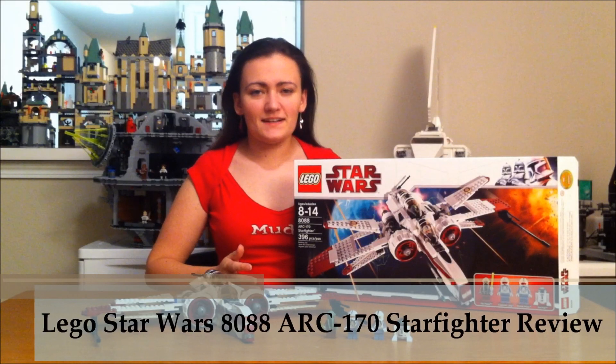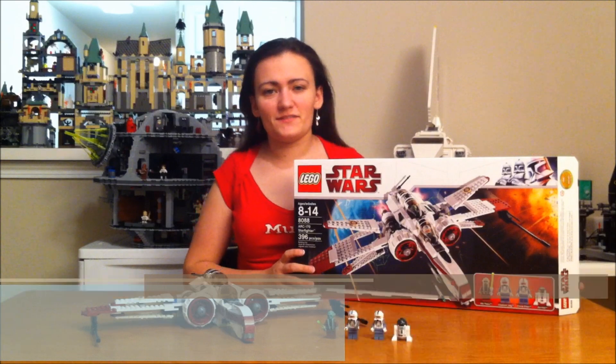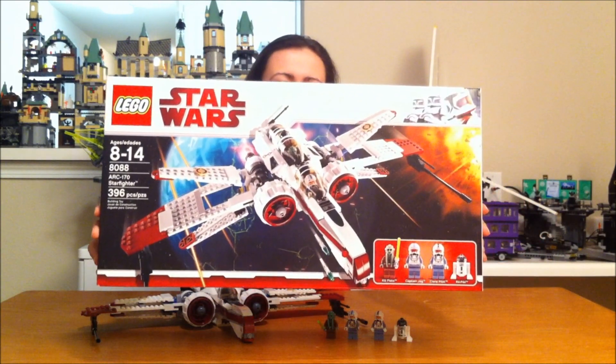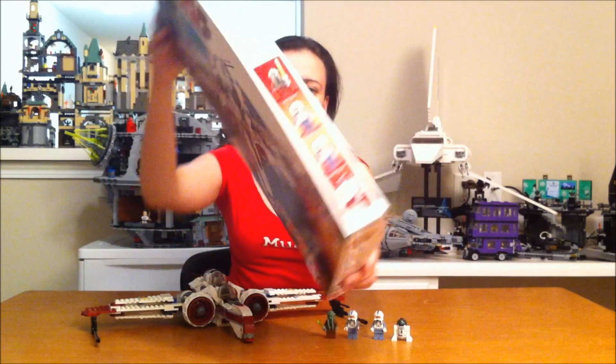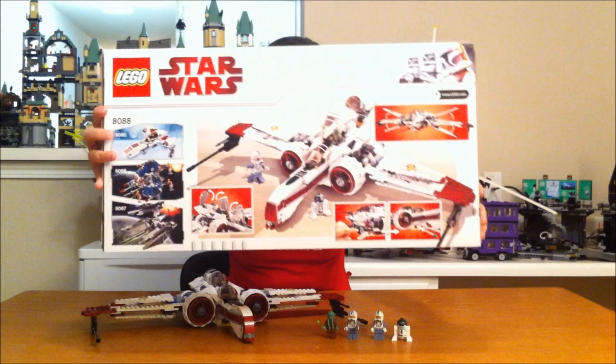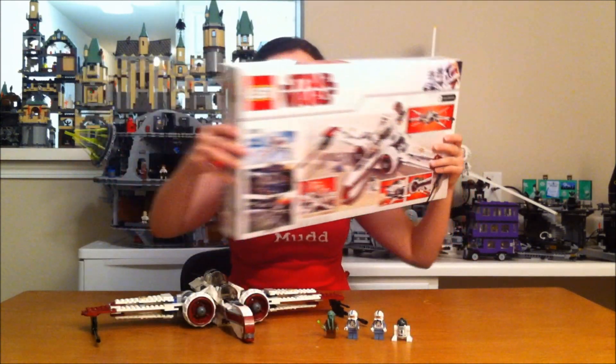This is a 2009 Lego Star Wars set — the ARK 170 Fighter, set number 8088. Here's the box, there are your minifigs, and here's the back of the box. It has 396 pieces in it.